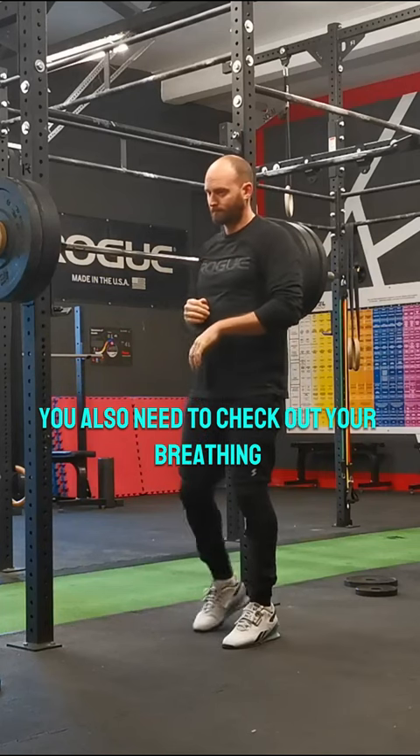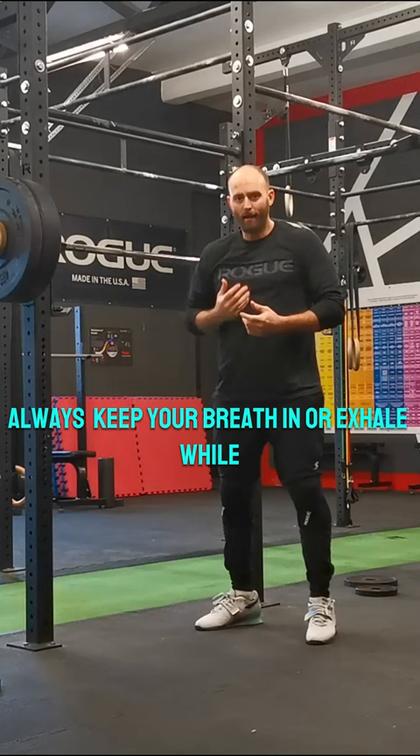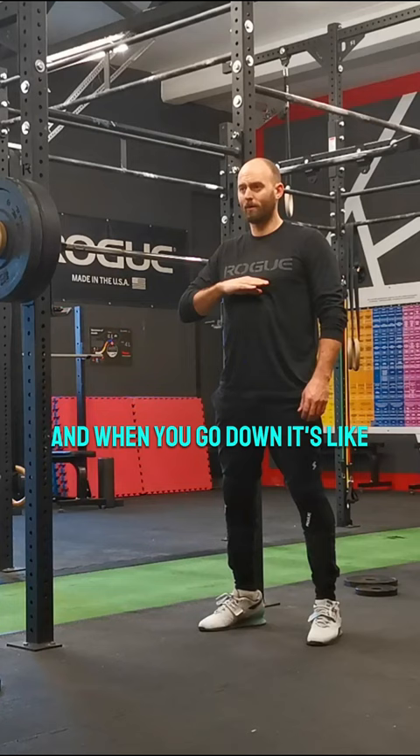You also need to check out your breathing. Always keep your breath in or exhale while doing the actual work. Imagine you have water under your chest level, and when you go down, it's like that — this is how you need to breathe.